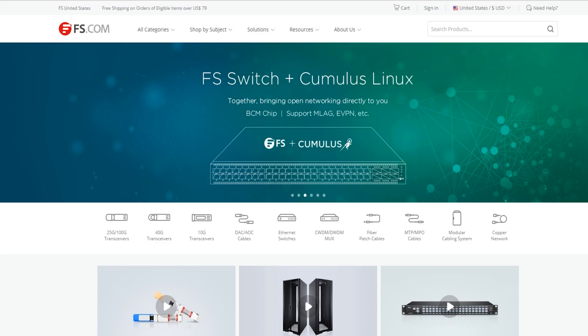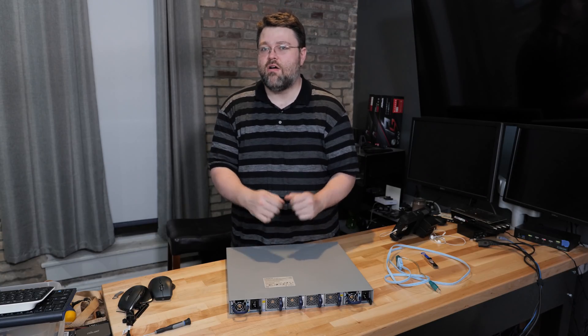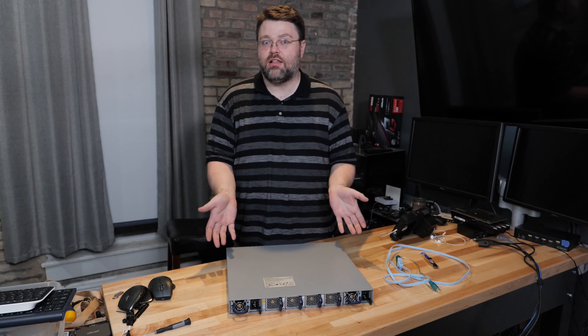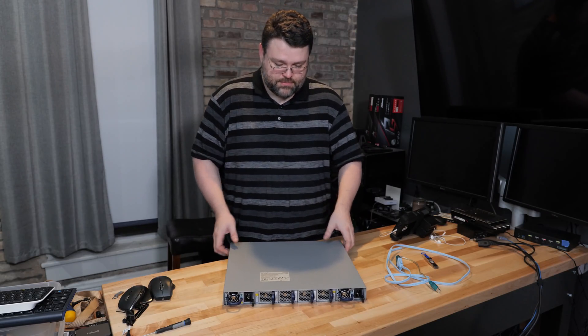I picked these up from fs.com — works really well so I can integrate with my existing network. Oh yeah, this thing runs Linux! So if you didn't already have your wallet out getting your credit card to go to eBay and buy one of these — 48 10-gig copper ports for $300 is crazy — it runs Linux.